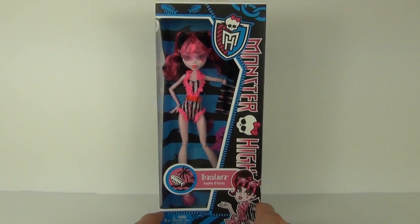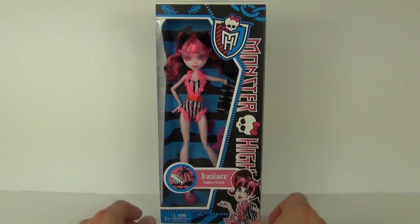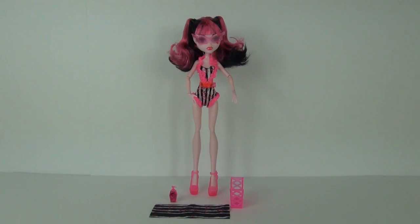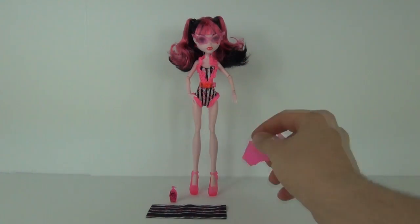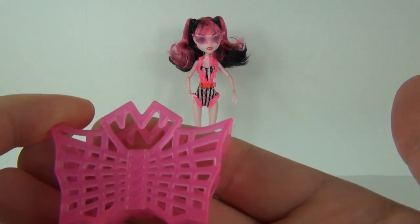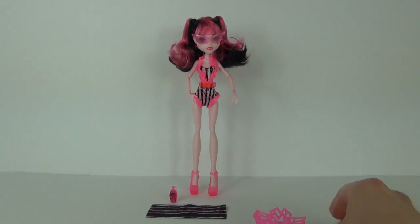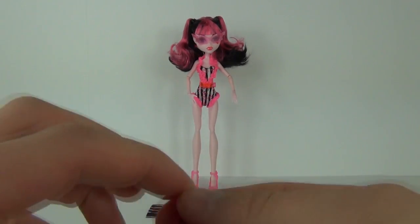But without further delay let's take Draculaura out and take a better look. So here she is, Draculaura. Let's have a look at the accessories that come with her. She comes with this pink beach bag, and she also comes with this lotion bottle as well.